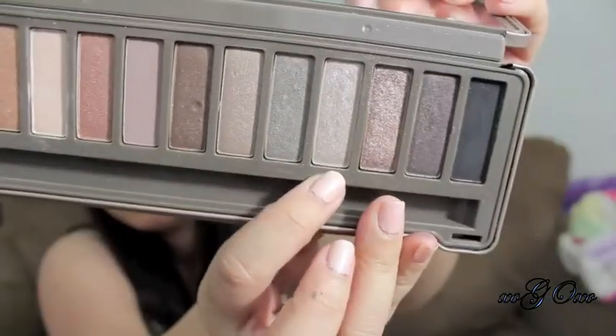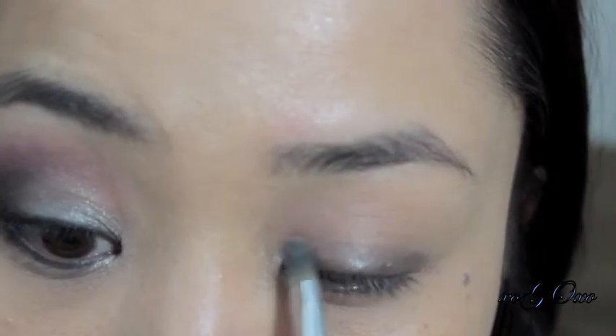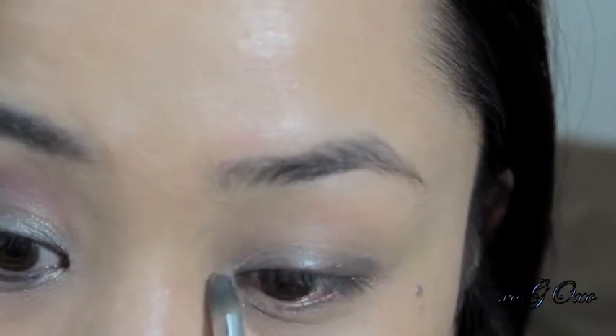Then I'm going to take the eyeshadow Verb from my Naked 2 palette and apply that over that gray cream shadow. I'm just applying it in the inner corners as a highlight.